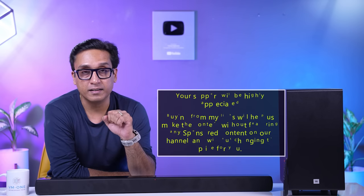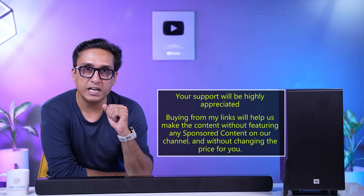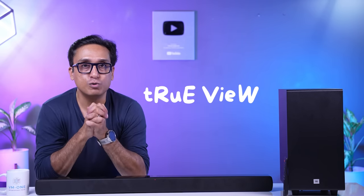Coming to the conclusion — I bought this soundbar myself; JBL did not send it to me. I buy all products myself so you can make an informed decision. If you want to buy this soundbar or any other product, please use the affiliate link in the description box. The price will not change for you, but it will help this channel financially, which allows us to keep doing true view reviews.